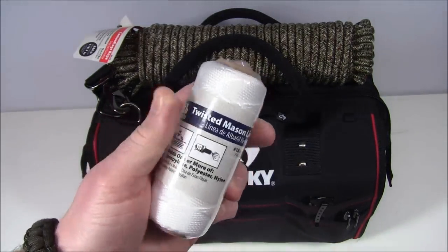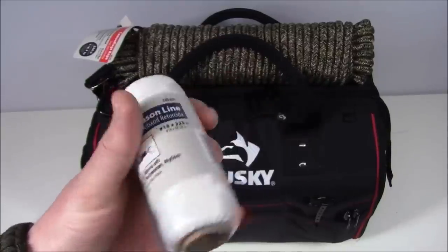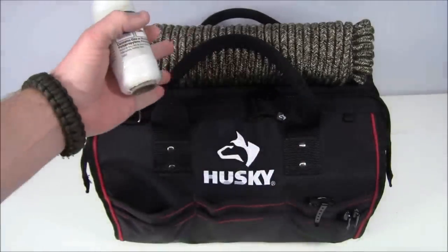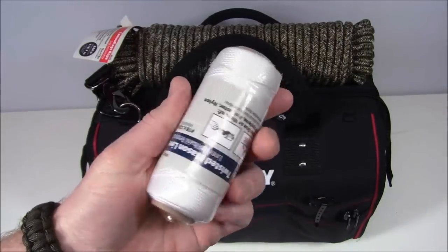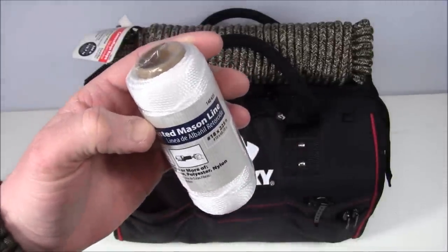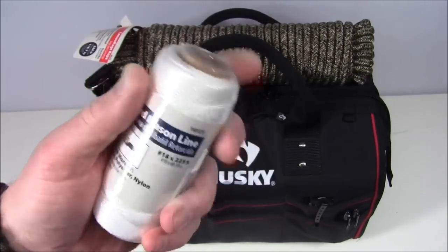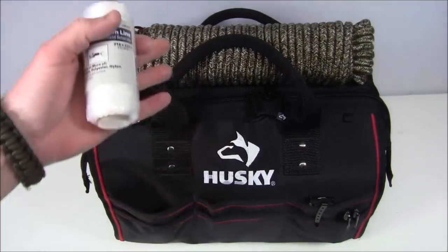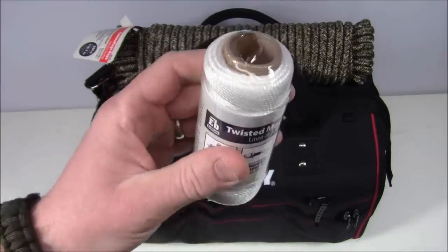On the outside here is twisted mason line. You can do a lot with this — even just setting up camp for the night and wanting to dry stuff out, you've got a line. You can make a net with this too. If you're in an urban situation with ponds or rivers nearby and could fish, this works as fishing line — easier than trying to use rope or the inner portion of paracord. So a variety of uses for that.